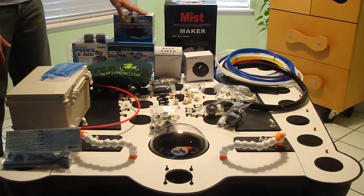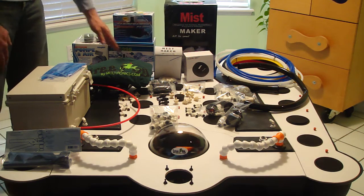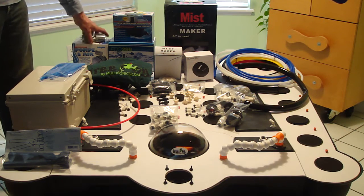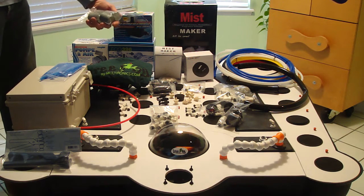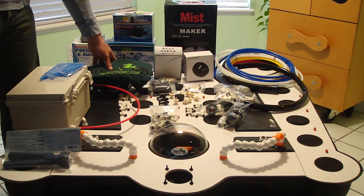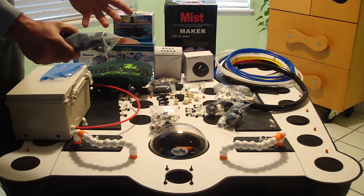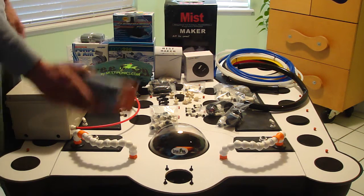We have a 250 gallon per hour pump, a 400 gallon per hour pump, and a 45 liter per minute air pump with some nice large air stones. And the lock line pliers tool for the modular plumbing.